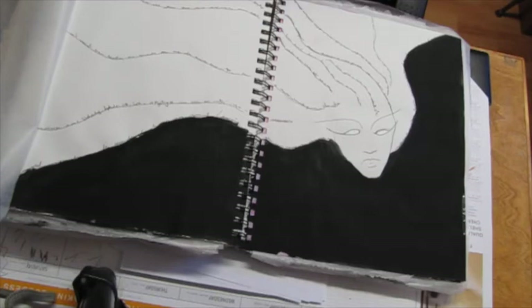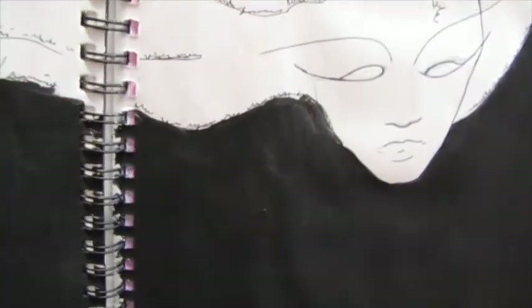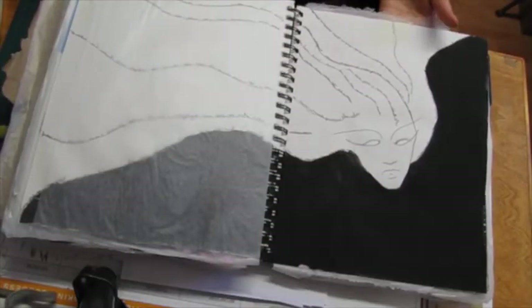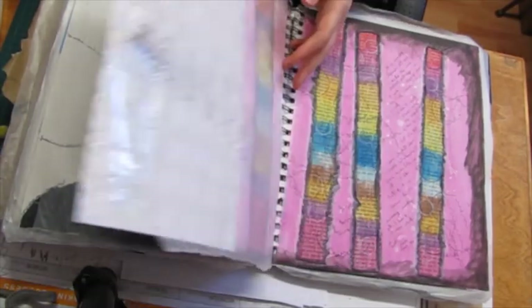I actually really love this page. I don't remember what inspired it but it's kind of neat and weird and mysterious. Sometimes the simplest things are the prettiest or most intriguing.